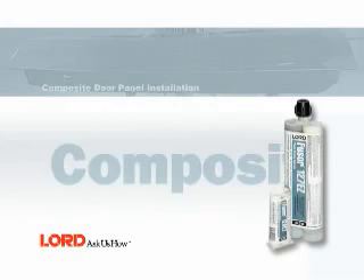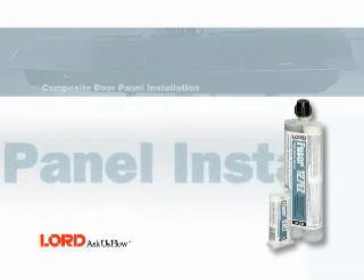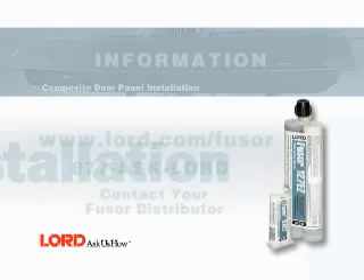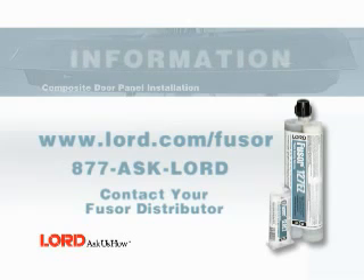This completes the composite door panel installation procedure using Fuser 127EZ. Visit www.lord.com/Fuser or call 877-ASK-LORD, or contact your local Fuser distributor.